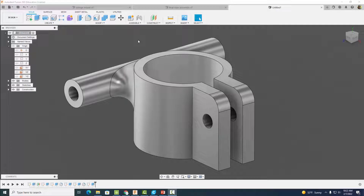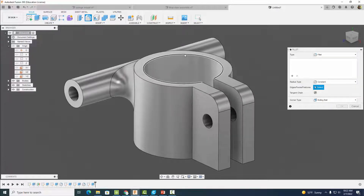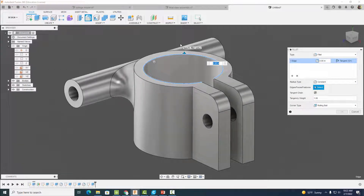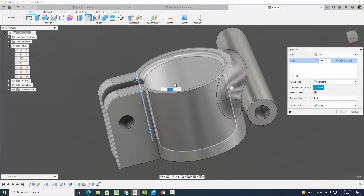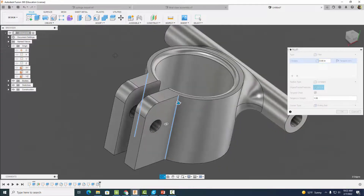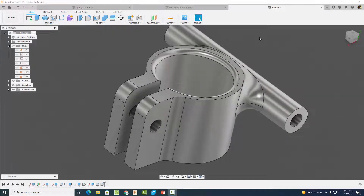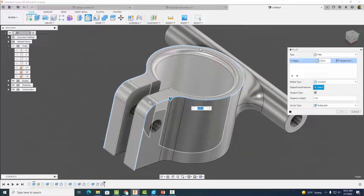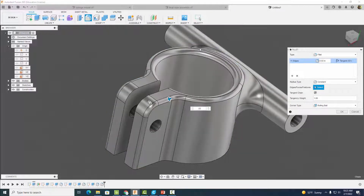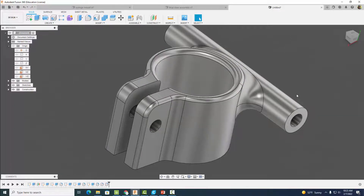Finally, add a couple of fillets so the syringe slides in with ease. Set this fillet to 0.04 inches and hit okay. Then add fillets on these two edges at 0.125 inches, hit okay. The last fillet — on this edge — is 0.03 inches. Select okay.